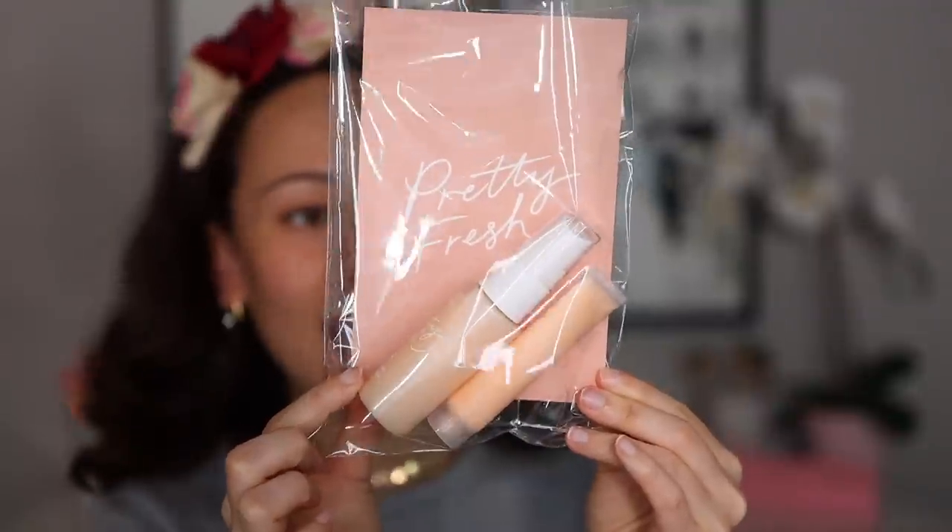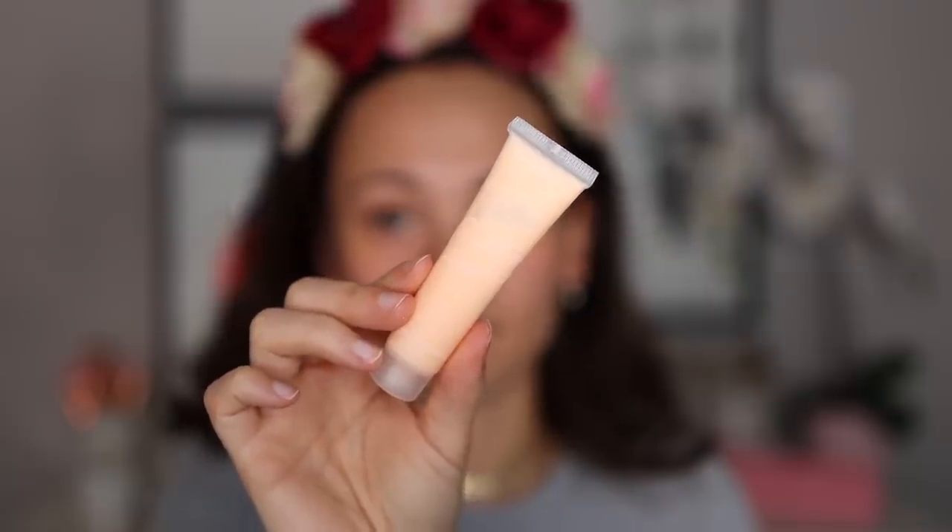The first thing I got was a mini duo of the Pretty Fresh Hyaluronic Setting Mist and the Hyaluronic Hydrating Primer. This isn't as easy to find on the website — they do have sample sizes now for their Pretty Fresh foundation. I already have that foundation and I love it. When I saw you could get mini sizes of these, it was perfect, because I've been wanting to purchase them but they're always sold out. Not only were they available, but also at a really good deal.